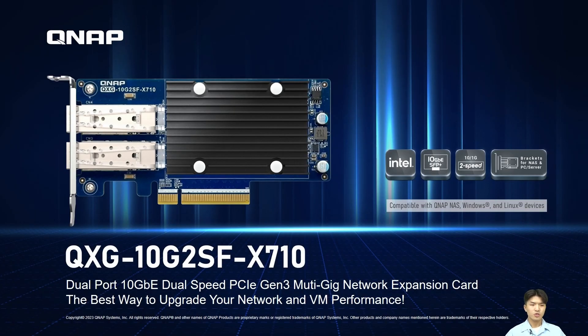The dual-port, dual-speed 10G PCIe Generation 3 network expansion card QSG-10G2SF-X710 is the best choice for you to enhance your network and VM performance. I'm Chris, thanks for watching. Hope to see you next time. Bye-bye.